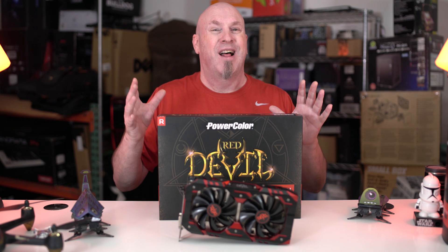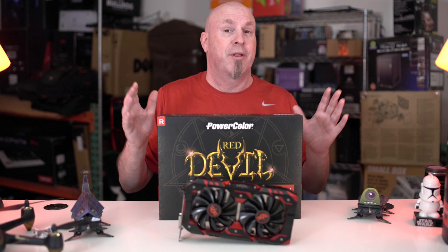This is basically a Polaris refresh. The technology behind it is the Polaris 20, so it's brand new in some ways, but a refresh in others because a lot of things in this card you're going to see are kind of the same things we saw in the 470 and 480. Now the 580, which I have here in my hands, this is the new top of the line from the people over at AMD.